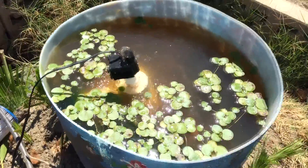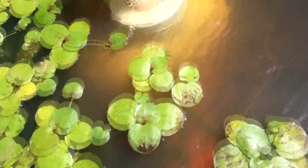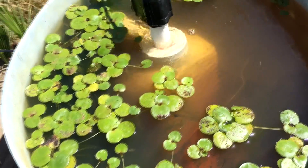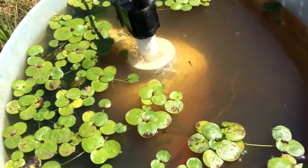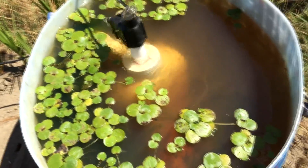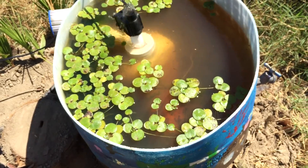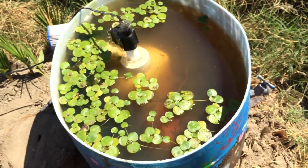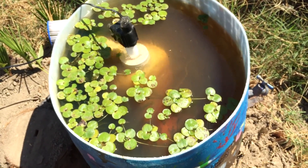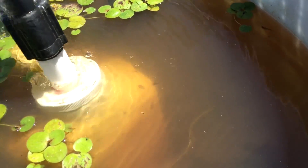I wanted you guys to get a look at the water to see how murky it is. I want to see how this is going to do over the next few weeks. It'll definitely filter the water and the bacteria will have something to grow on because of the grow media. I also added some lava rock in there as well. You can see the little guppies in there too.